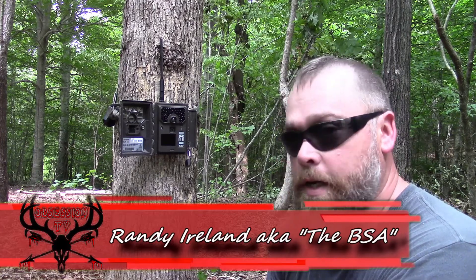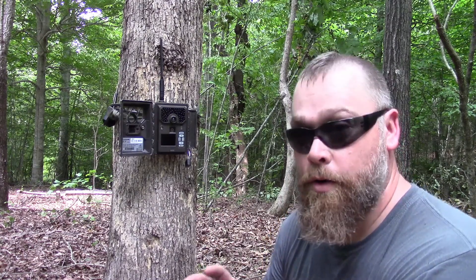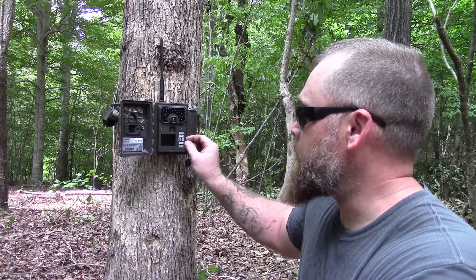Hey folks, y'all know me, Randy the BSA from Obsession TV. Got a little tech tip for you for your covert cell camera: make sure you're using the right SD card.